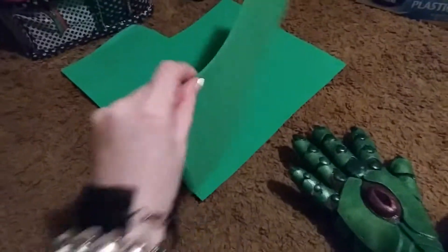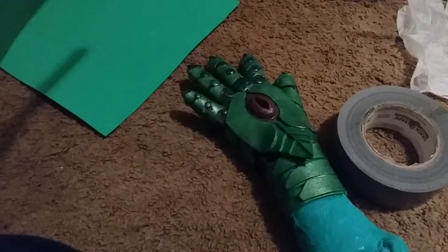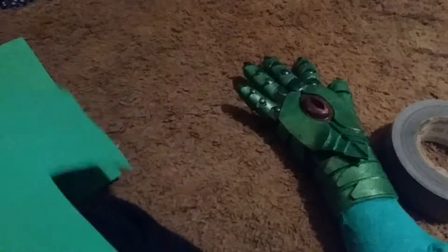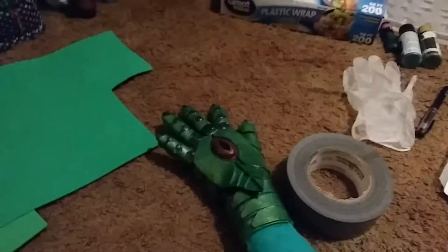I used craft foam — 3mm craft foam, if I'm not mistaken. It's not 5mm because that would be too thick. And this is like the 2mm stuff. I got a sheet of each for like a dollar a pop.